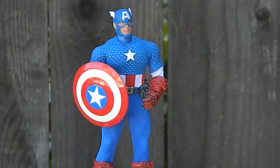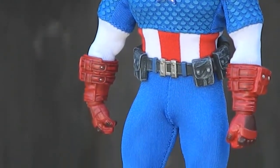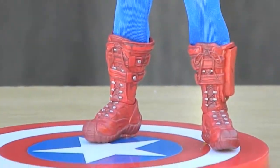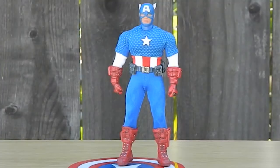Every Captain America comic book I ever owned, this is what he looked like. Mezco did a great job making this character. I am so happy I got this. Look at the detailing, the outfit, the costume, the authenticity of everything. He even had the wings on the side of the cowl — every Captain America comic book I ever owned, that's what he looks like.